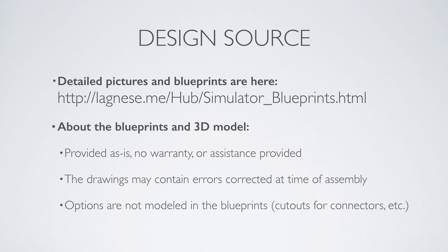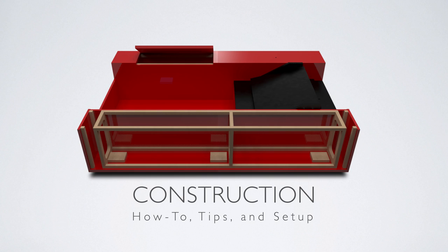Make sure you've grabbed the blueprints from the URL shown before starting, and also make sure that you have the tools required for this project — namely a circular saw, clamps, a saw horse, along with a drill and a screw gun.